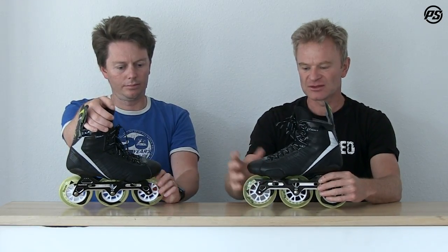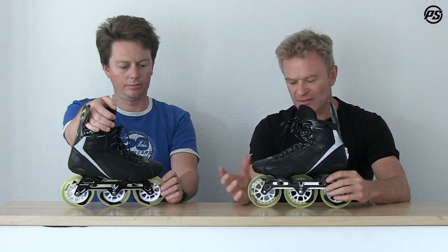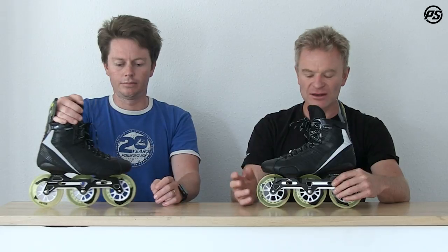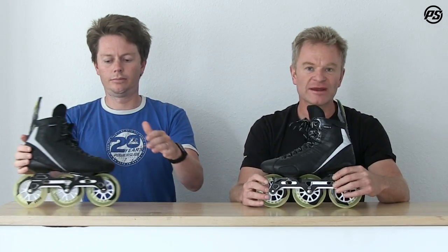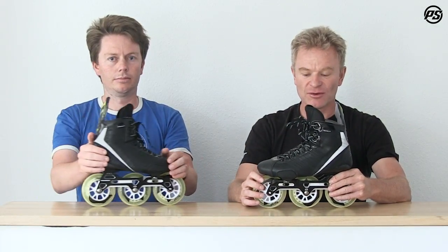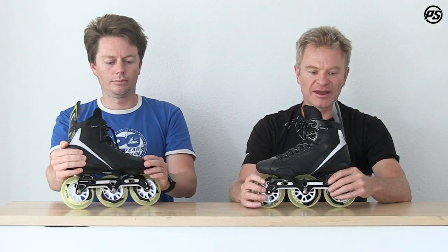You have all those rockering options with the frame. We also have Tribune wheels made in the USA with a great indoor compound, and Wicked ABEC 9 bearings for fast spinning — the fast action you need with the big wheels out there on the playground.